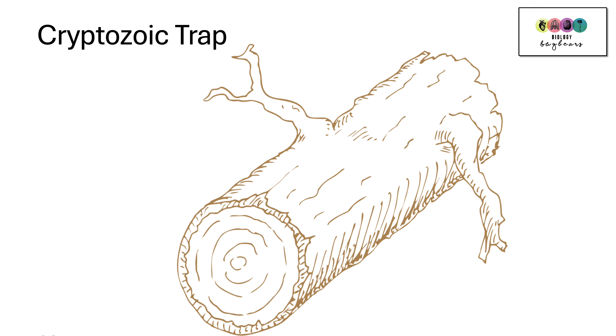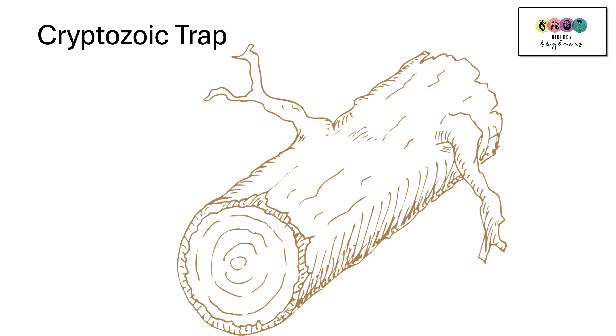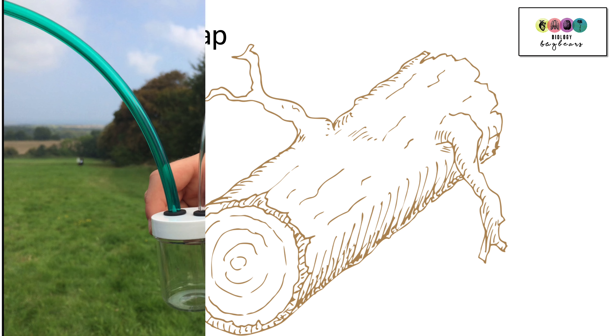Another type of trap is a cryptozoic trap. There can be natural cryptozoic traps like fallen logs where insects will go underneath because they're warm and moist areas. When you want to identify the insects, gently roll the log over and use a key. You can also make a cryptozoic trap with a plank of wood — just ensure you leave it for a few days before you examine underneath it.